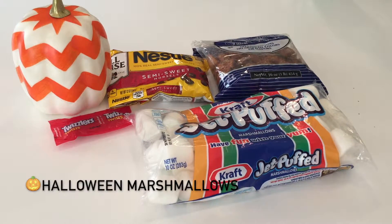For the Halloween marshmallows, all you need is some jumbo marshmallows, pretzels — I have these peanut butter pretzels, you don't need them but I have them — and some chocolate chips to melt. I don't know why I put tweezers in; I put them in by mistake.